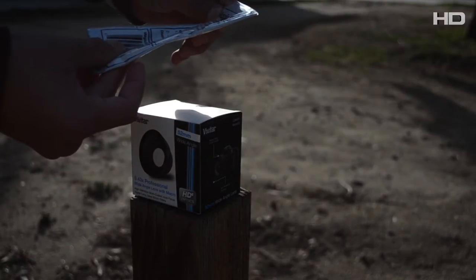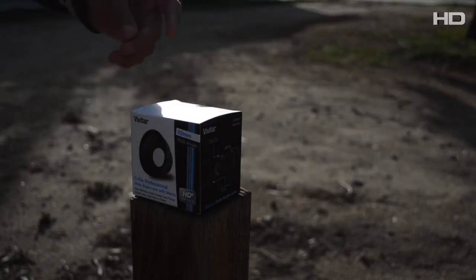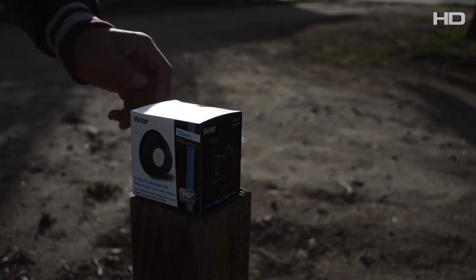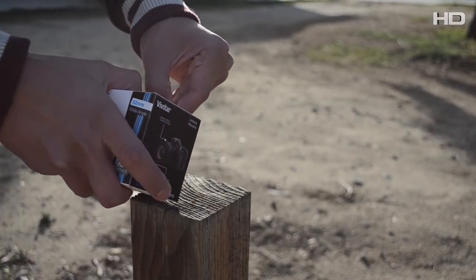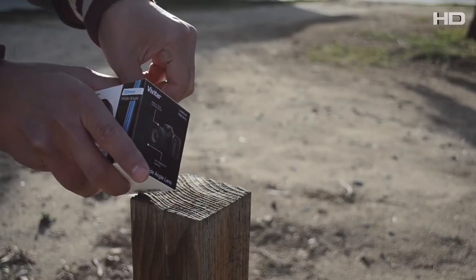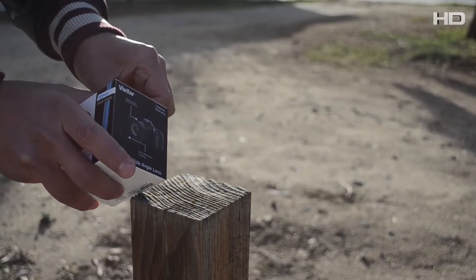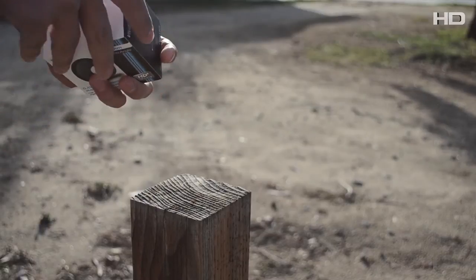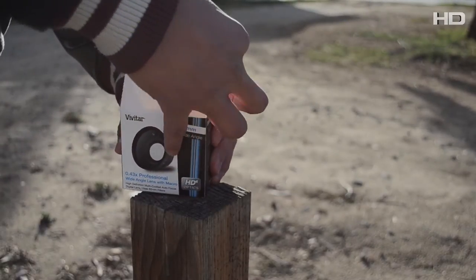The microfiber cloth says: hand wash, warm water, no detergent, dryer only. I'm not going to hand wash it because I'm not going to get it dirty. So let's open this thing up — I don't have anything to cut with, but let's get it open. I'm waiting for another director to come here on set while I do this review.